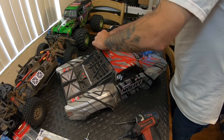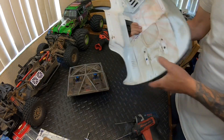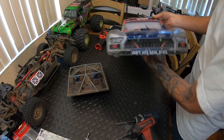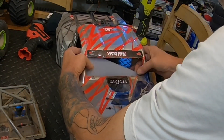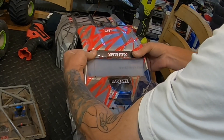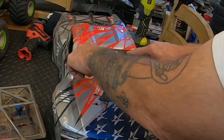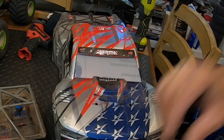There we go, the interior is out. We're going to put some bolts across here to wedge the windshield down in there. I'm going to grab some drill bits — we'll be right back.